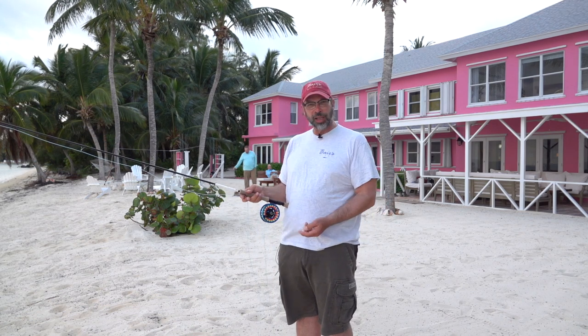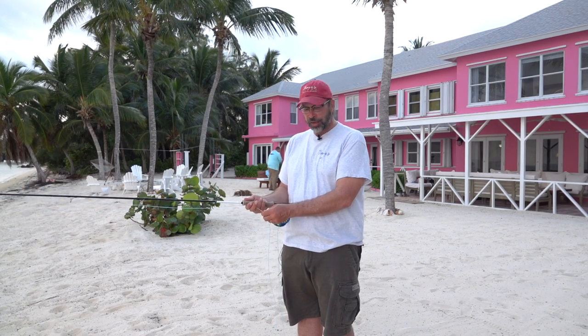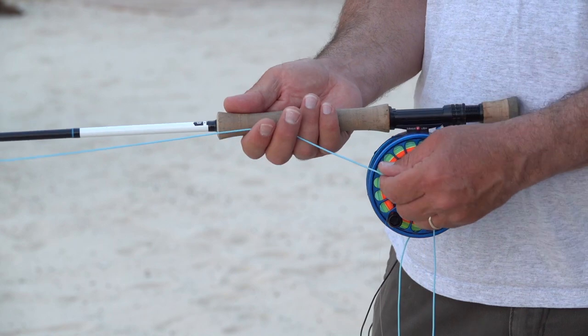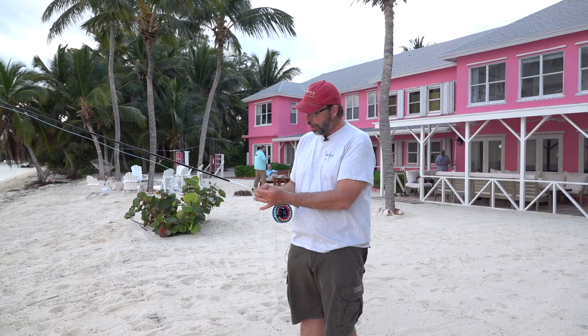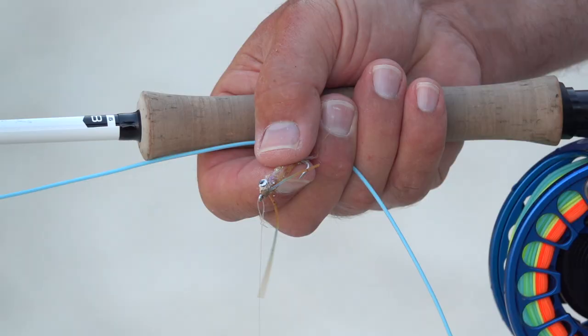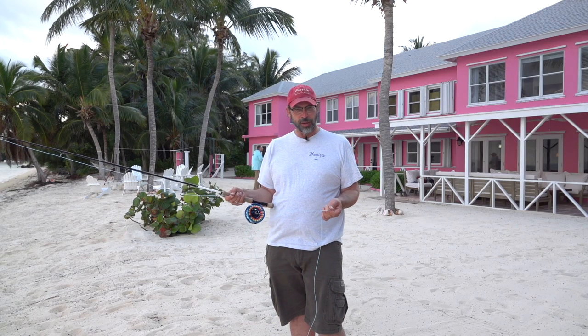Then what I'm going to do is take my running line that comes out of the stripper guide on my rod, and I'm going to hold that against the grip with my index finger and my middle finger of my rod hand. Then I take my fly and I pinch it by the bend of the hook between my index finger and my thumb of my right hand. I hold my running line in my left hand, and I'm ready to cast.